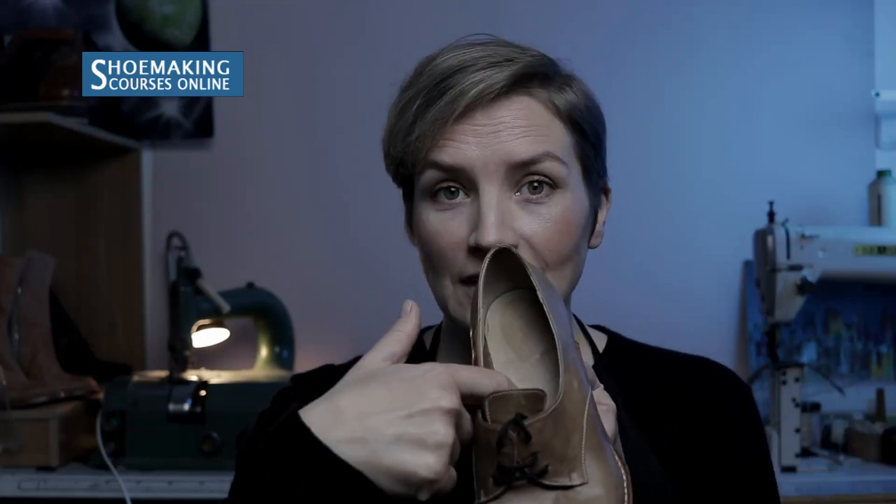Sock liner. It's our last detail in making shoes. Sock liner covers the insole. There are many different types of sock liners, but if you know how to create a simple one, you will know how to customize it and make your own design. So in this tutorial, I will teach you how to make this simple type of sock liner.